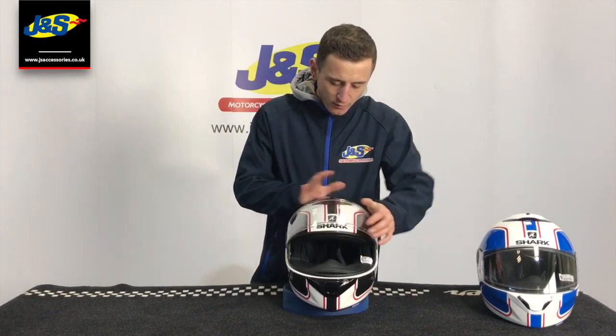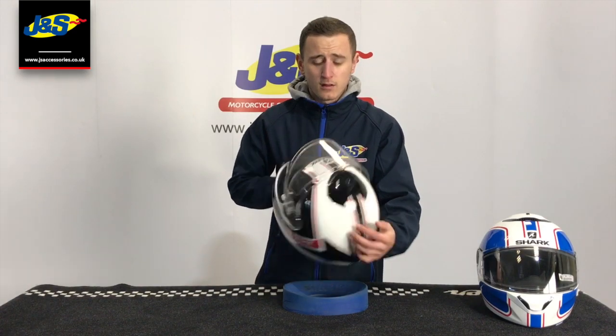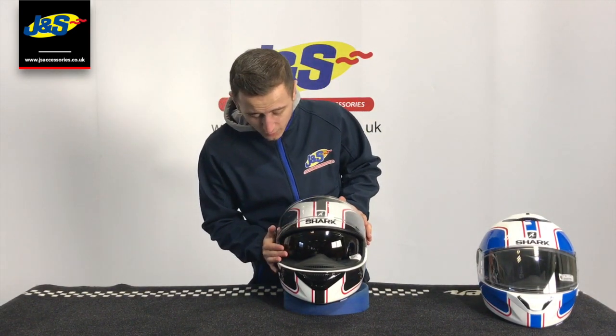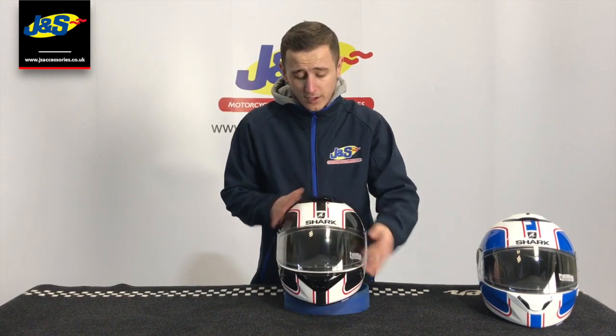When you open the visor fully and use the little slider on the top here, you reveal one of the deepest sitting internal visors on the market actually. Shark do pride themselves very well on this. There's a nice little nose guard there as well just to keep the breath off the visor, even though your pinlock will keep you fog free.